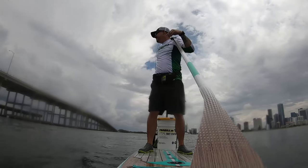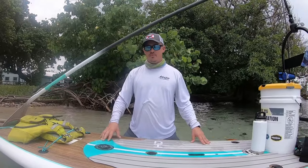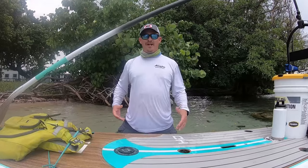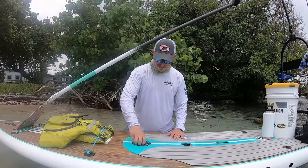You know, if you happen to paddle up on a rolling tarpon or a tailing redfish. I always keep my NRS vest on board. I will be investing in a fanny pack inflatable life jacket in the near future, but for now that's going to have to suffice.